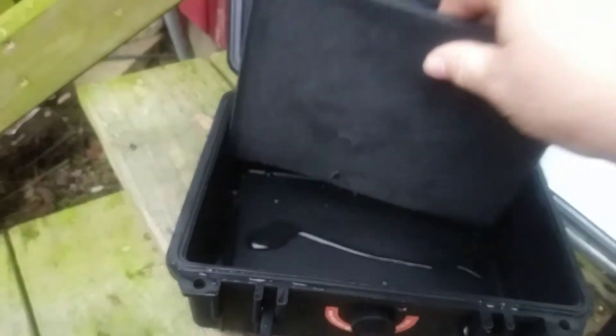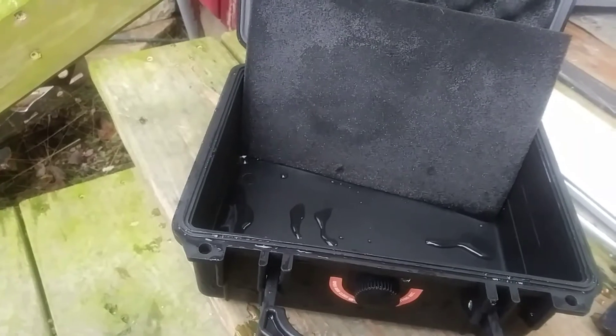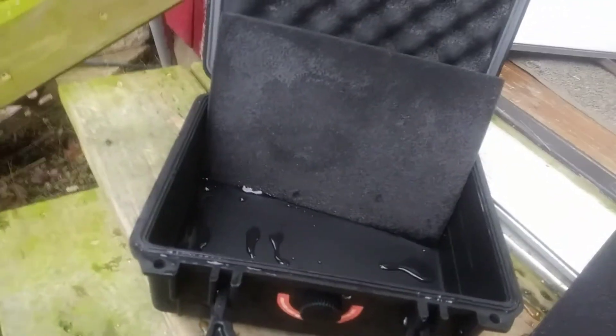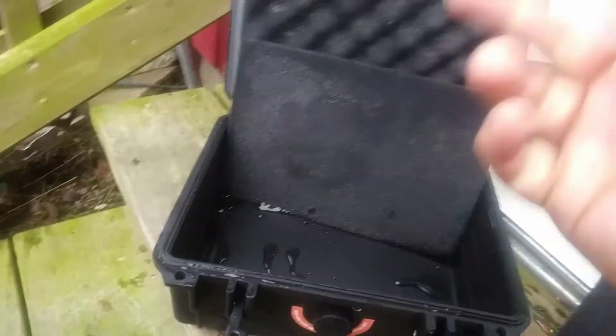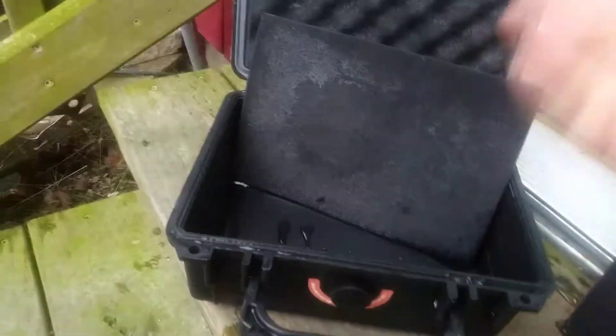If you need something that you can keep underwater for a couple days or several weeks, this isn't it. But if you need something for a pistol, some gear, or a camera, and don't have to worry about it getting wet in normal rain or sprinkles when you're out camping, this should do the trick. And even if you do accidentally drop it in the pond, it's probably going to float.